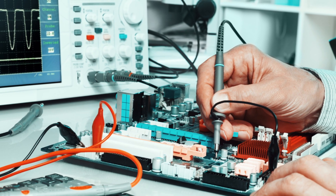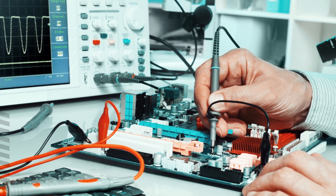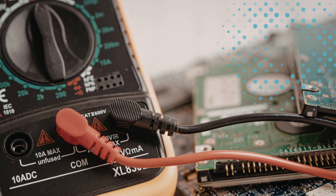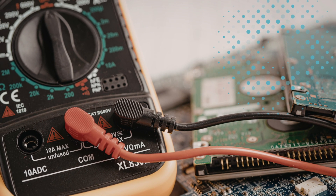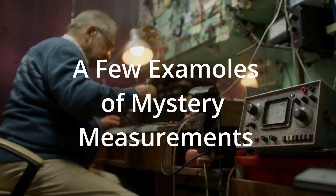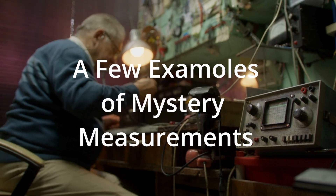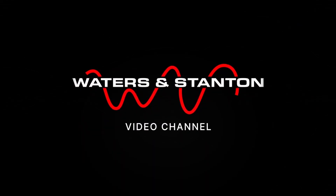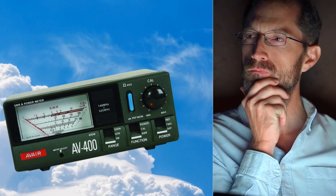As ham radio operators we make many measurements — we measure power, signal strength, voltage, current, but above all we measure VSWR. But sometimes when we're measuring it we're puzzled and think 'that can't be right.' Welcome to the Waters and Stanton ham radio channel presented by Peter Waters.